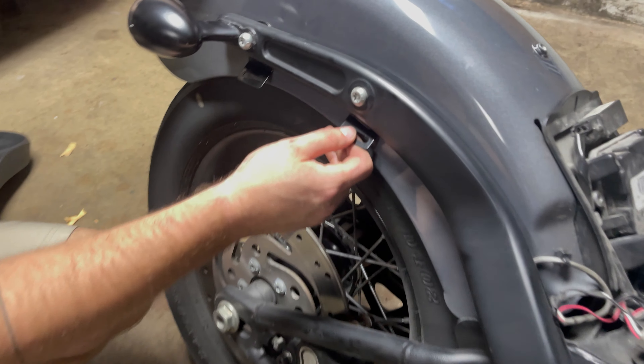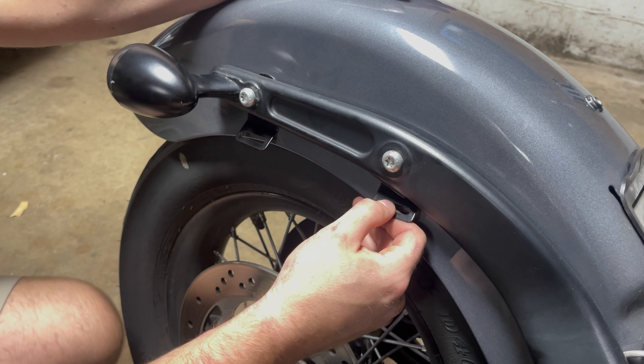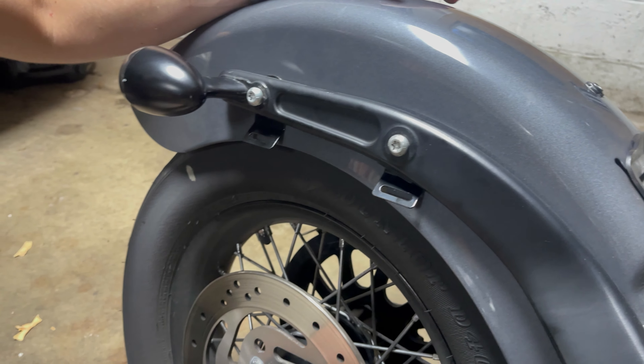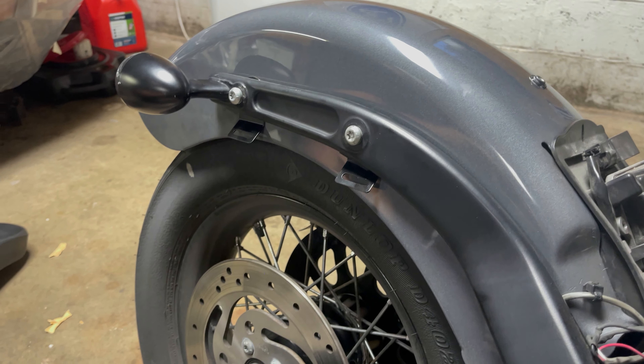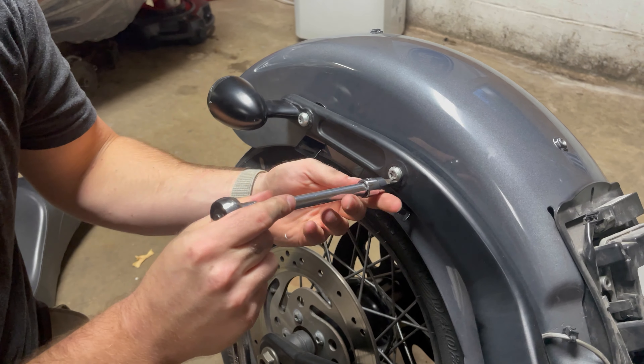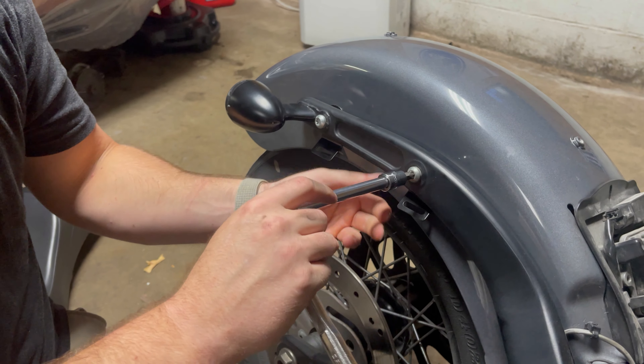As you can see we've already mounted the brackets up and everything - we just wanted to see how they were going to go. It does recommend putting them between the fender and the fairing, so that's what we've done. Just take your Torx bit - T45 - tilt them a little forward and tighten them down.